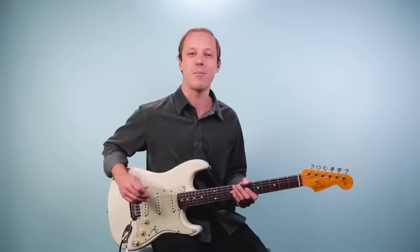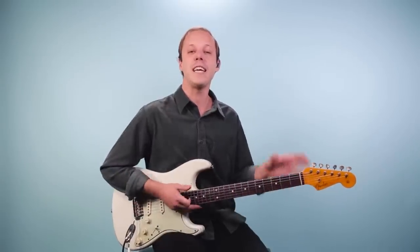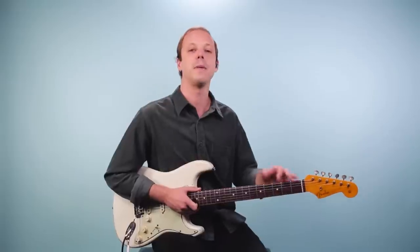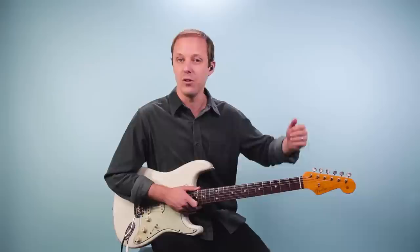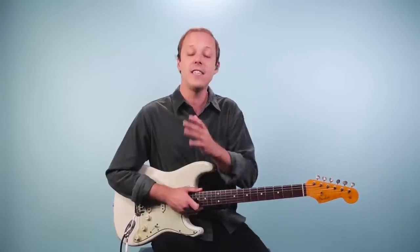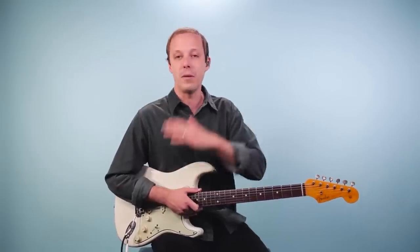And with that said, let's break it down. The first thing you want to make sure you do is tune down a half step. Jimi Hendrix would play with his guitar tuned to E flat standard. So instead of E, A, D, G, B, E, everything would be flat.